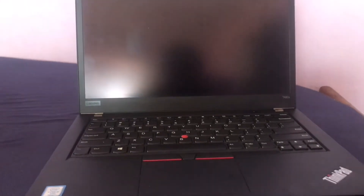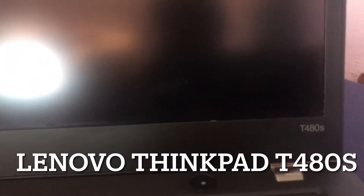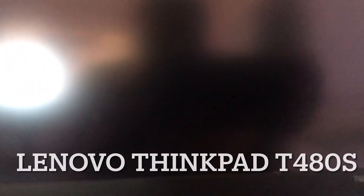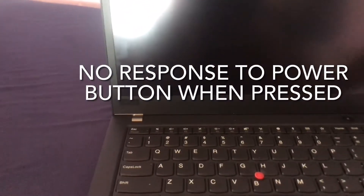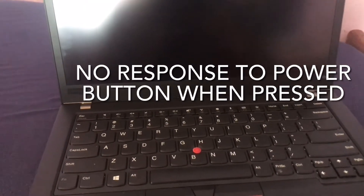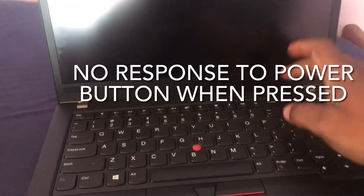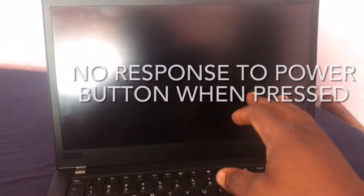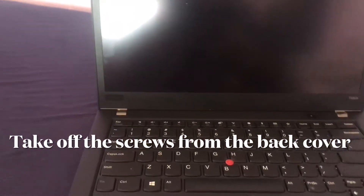Hey guys, it's your boy Divine, and today I have with me the Lenovo ThinkPad T480S. The problem with this device — a friend of mine got this about three months ago — is that when you press the power button, nothing happens. As you can see, nothing is happening on the screen. I have a quick fix for that.